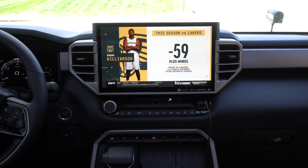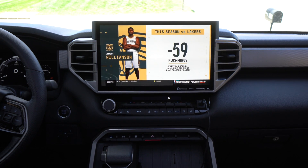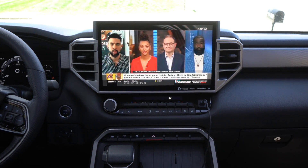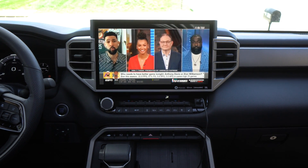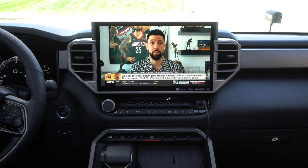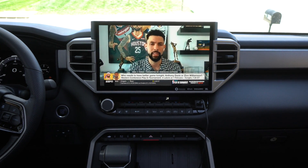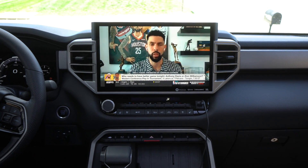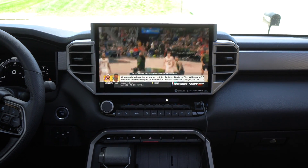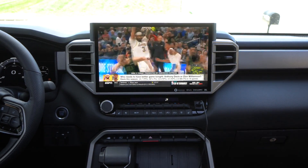Your road trips with your family are going to be a lot better with this little AI box that we're going to talk about in this video. Imagine being able to watch ESPN live TV, movies, all that type of stuff while you're driving down the road, or in your vehicle when you're waiting on somebody, waiting on your kids in the pickup line, whatever it is. We're going to talk about how you can accomplish this in any vehicle that has Android Auto or Apple CarPlay.